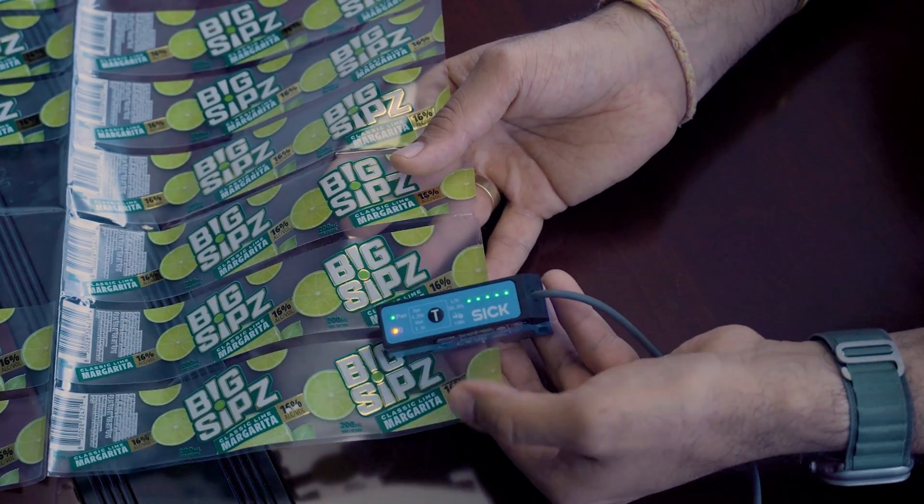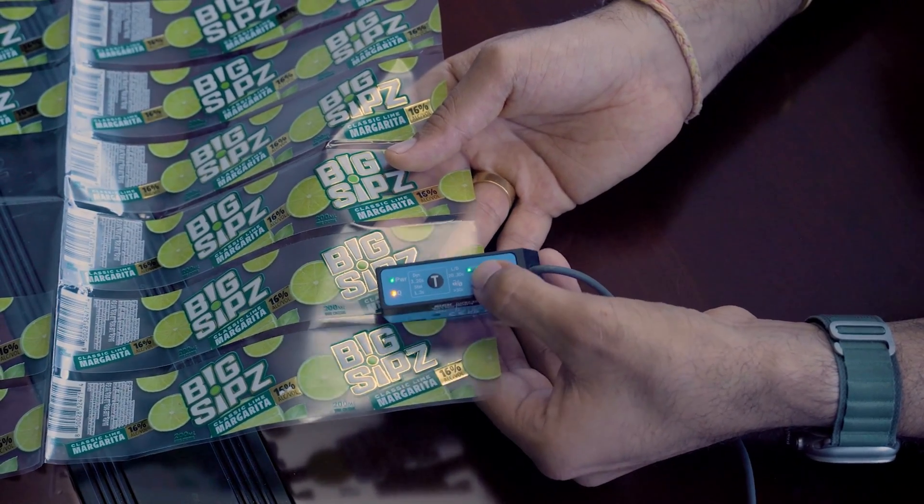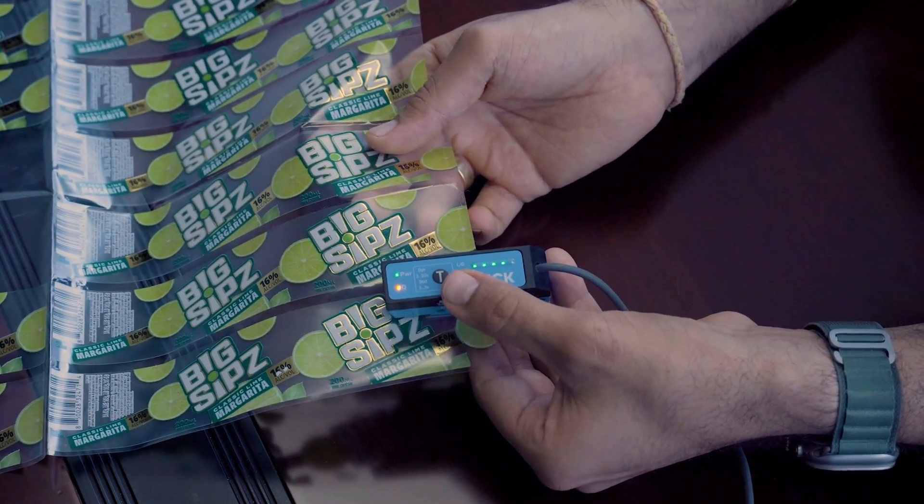And that's pretty much it. These LEDs are showing you that the quality of the teach was really good. And that's how you teach the sensor.